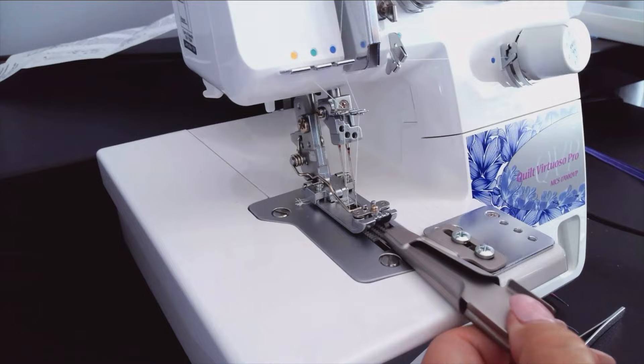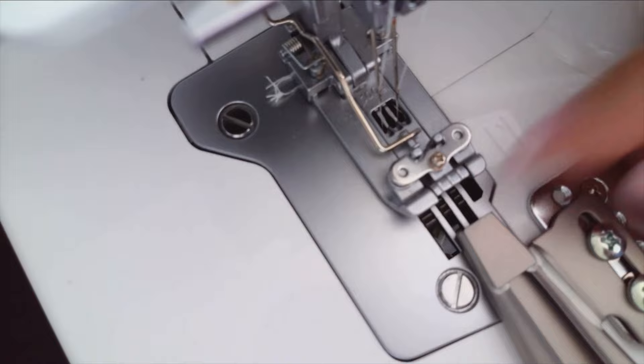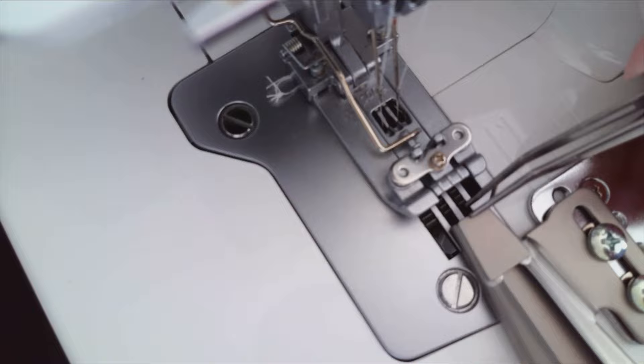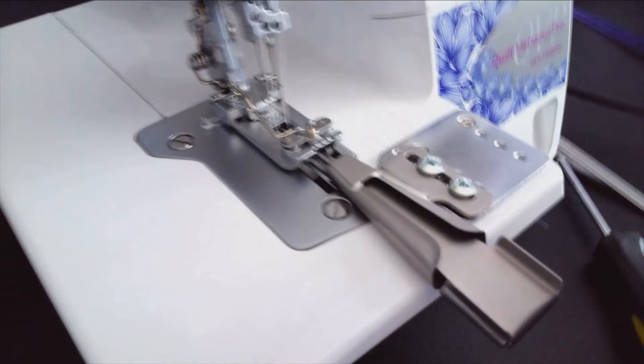Pay attention that the feed dogs are not interfering with the tip of the binder. You can see the feed dogs start here and the tip is here, so push the binder up so the tip sits right in front of the feed dogs. Once you have it in position, tighten the screws down.